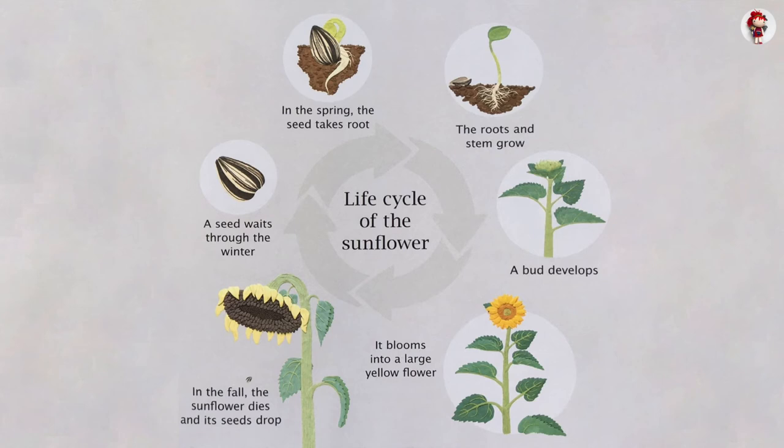Life cycle of the sunflower: A seed waits through the winter. In the spring, the seed takes root. The root and stem grow. A bud develops and blooms into a large yellow flower. In the fall, the sunflower dies and its seeds drop.